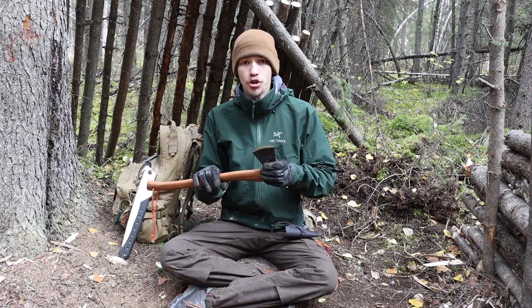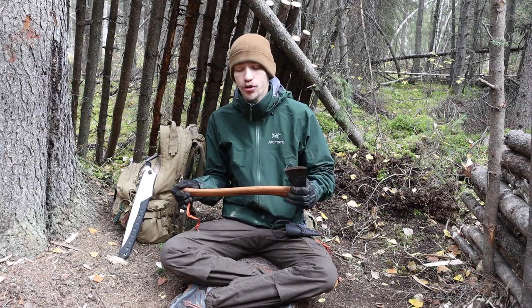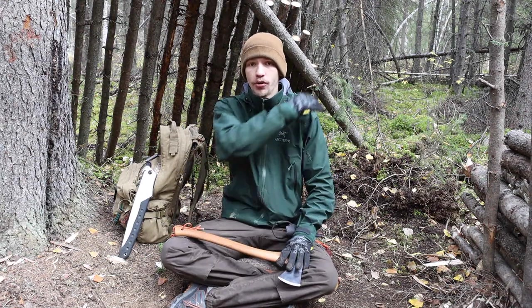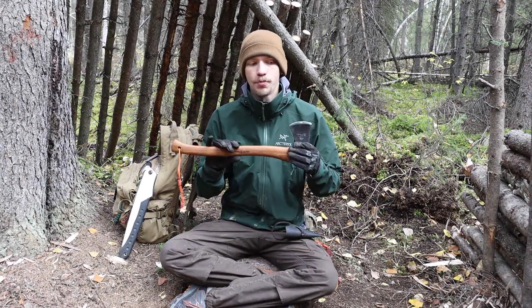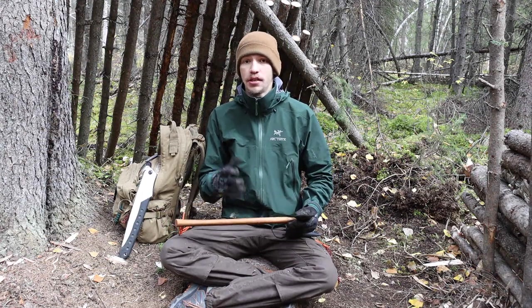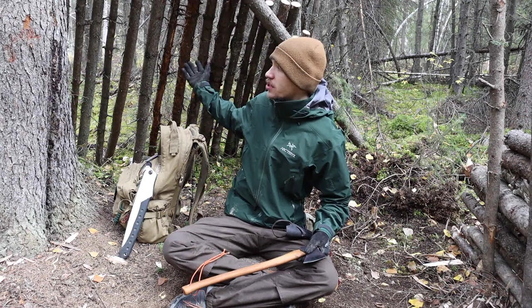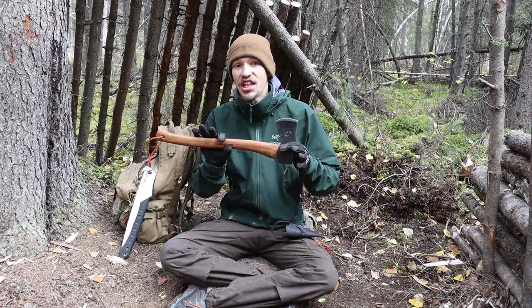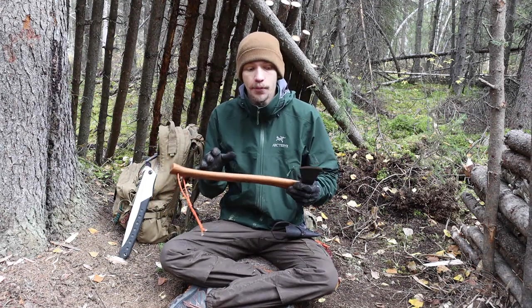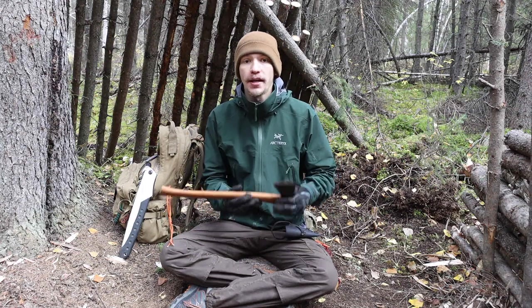You can use this for limbing trees very well, dropping smaller trees very well, and processing and bucking trees very well. I have plenty of videos showing me felling and limbing trees with this axe in particular. I usually use a saw for bucking but this axe can certainly do that too. The most all-around all-purpose axe you can start out with would be a 19 to 20 inch handled axe with around a two-pound to a pound-and-a-half head — and it should be more than capable for building shelters like the cover element and fire reflector you can see around me.